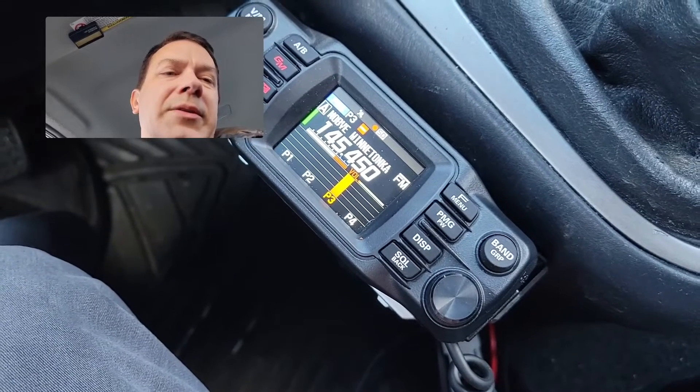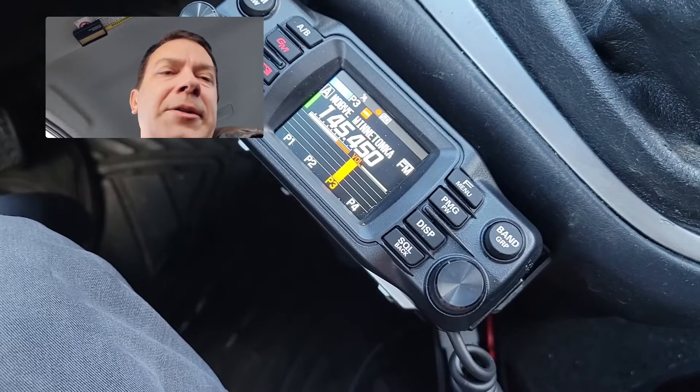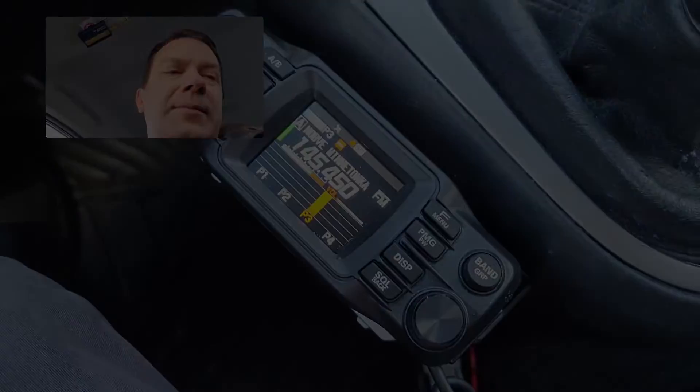And if you want to reload those, you've got to go down into the menus and find the clear option to unload all of them. Then you can load them up with some more. So, a quick tip for the Yaesu FDM-200DR.